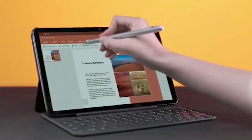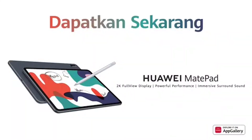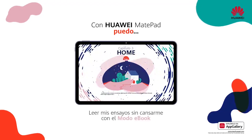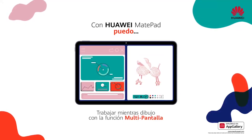The Huawei MatPad 10.8 inch is powered by the flagship Kirin 990 chipset, paired with 6 gigabytes of RAM and 64 gigabytes of storage by default. You can upgrade to 128 gigabytes of storage or use a microSD card slot. The tablet runs Android 10 based on EMUI 10.1 out of the box.